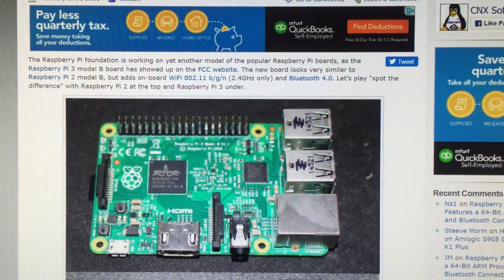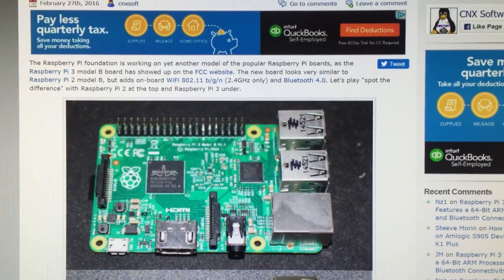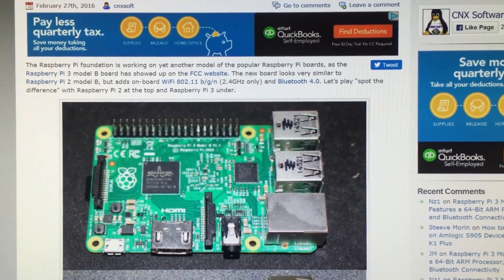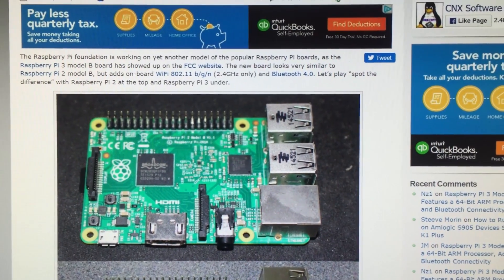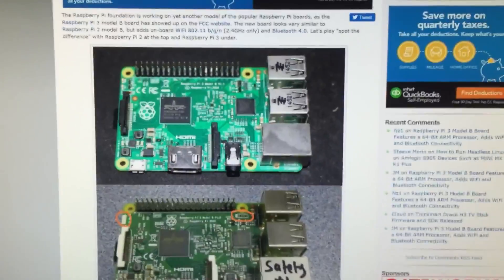I do think they're releasing it next week or maybe even earlier. I'm going to keep my eye on this, keep reading the Twitter feeds, all the news feeds, and when they do release it I will be picking it up as soon as I can so I can do a review and show you guys. I figured I'd show you guys this website because I think this is cool.